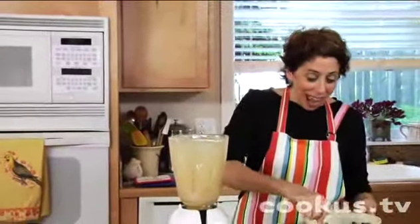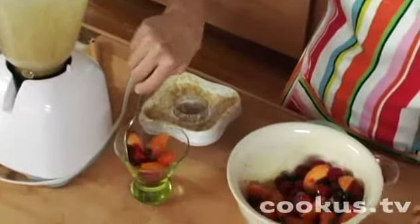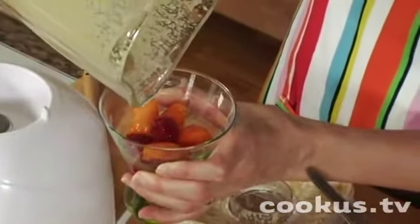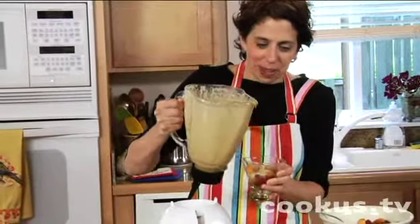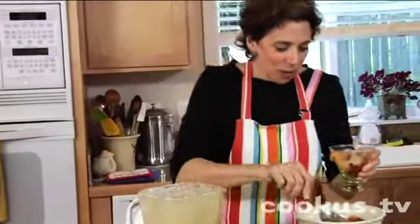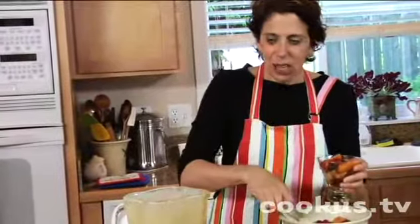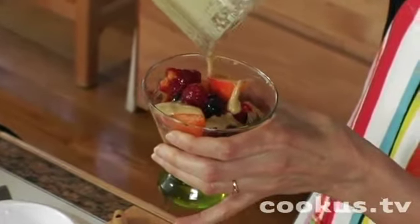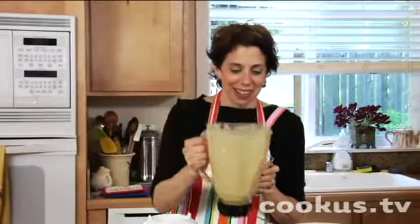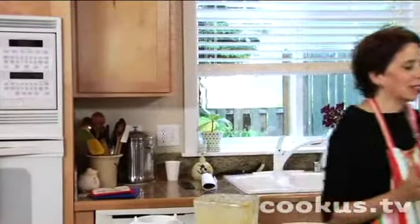Now I'm going to make this like a little parfait. I'll put a little of this beautiful fruit in there and a little bit of this cream — it's thick, oh it's so good. A little bit of fruit, then a little more cream. I can smell this, it's just heavenly. It's really thick — I'm telling you, it is so good.